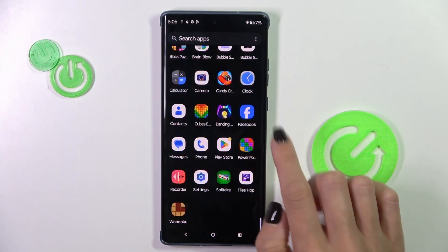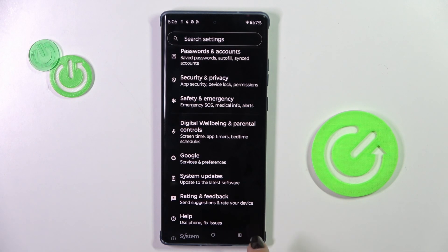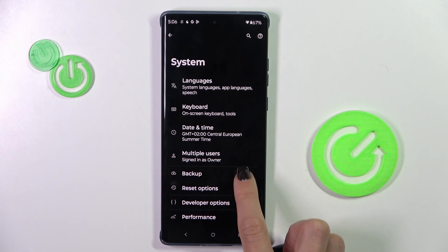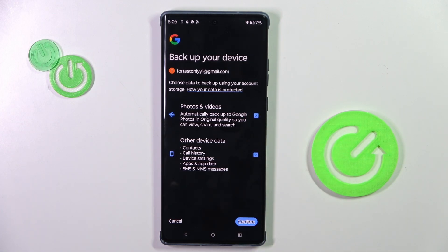But first, unroll the list of all apps and go to Settings. Now find and select System, click on Backup, and here mark the info that you wish to backup. In my case, it's both photos and videos, along with other device data. Then tap on Confirm.